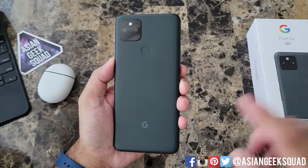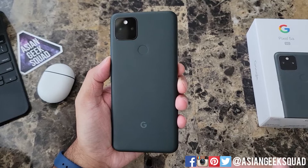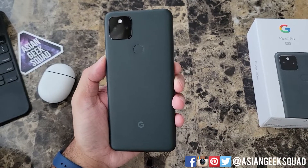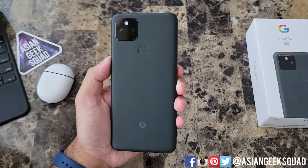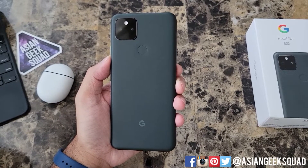For $449 this looks like a solid phone on paper, and for me this is a great size. That's a quick unboxing of the Google Pixel 5a 5G and we've gone over the specs. It looks solid on paper and I can't wait to set it up and try it out. If you have any questions leave a comment down below, don't forget to subscribe for more Pixel 5a 5G content — thank you for watching, aloha!